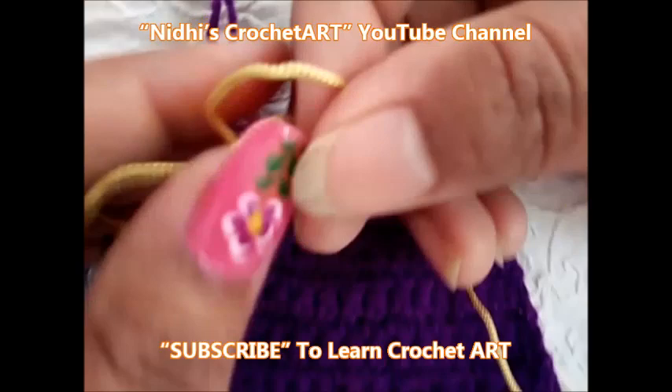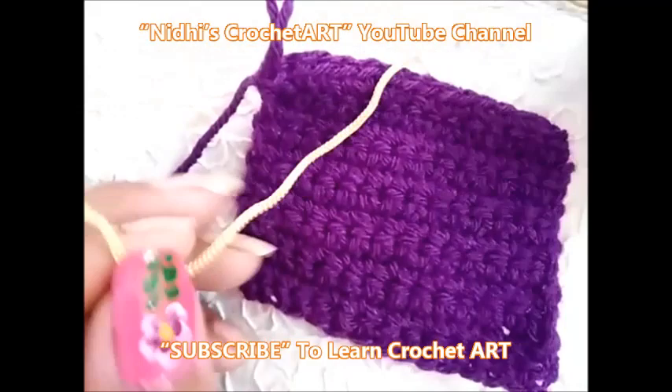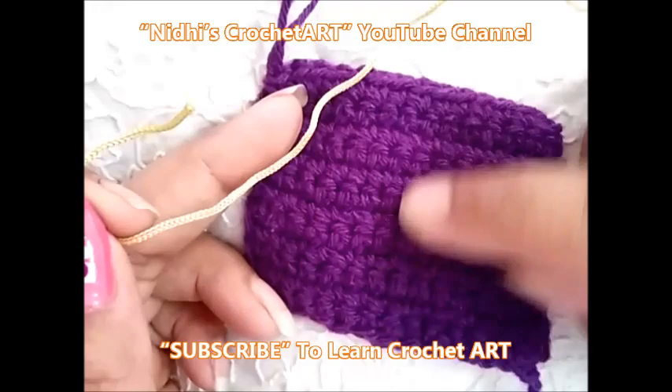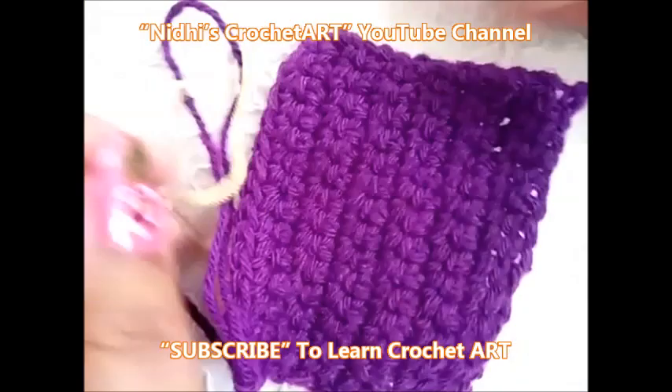Now it is time to change the color. Here I am using a silk thread — this one is a woolen thread and this one is a silk thread. Now I will work slip stitch vertically. I will work 1, 2, and 3 slip stitch lines.